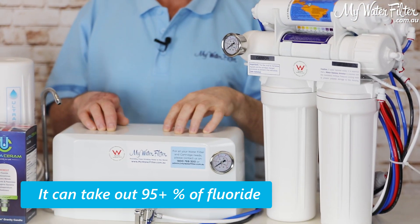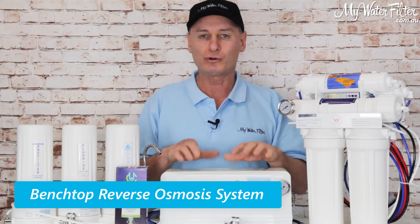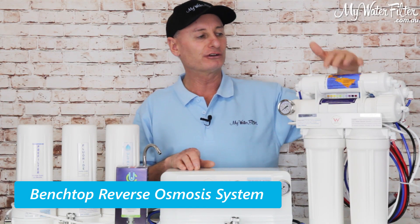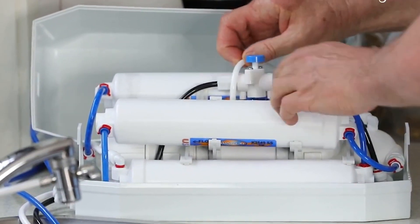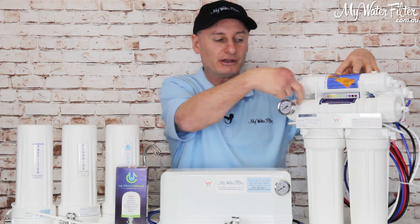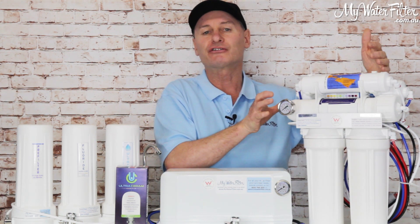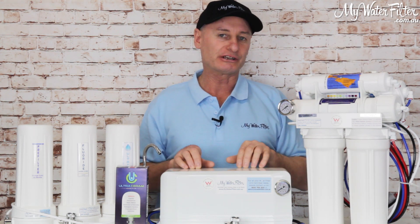This one here is a benchtop reverse osmosis system — portable for people renting, versus homeowners. But inside this box is a very similar setup to what you see on this reverse osmosis system. It's got the big membrane in it, so this water filter is creating very similar water to the under-sink RO.